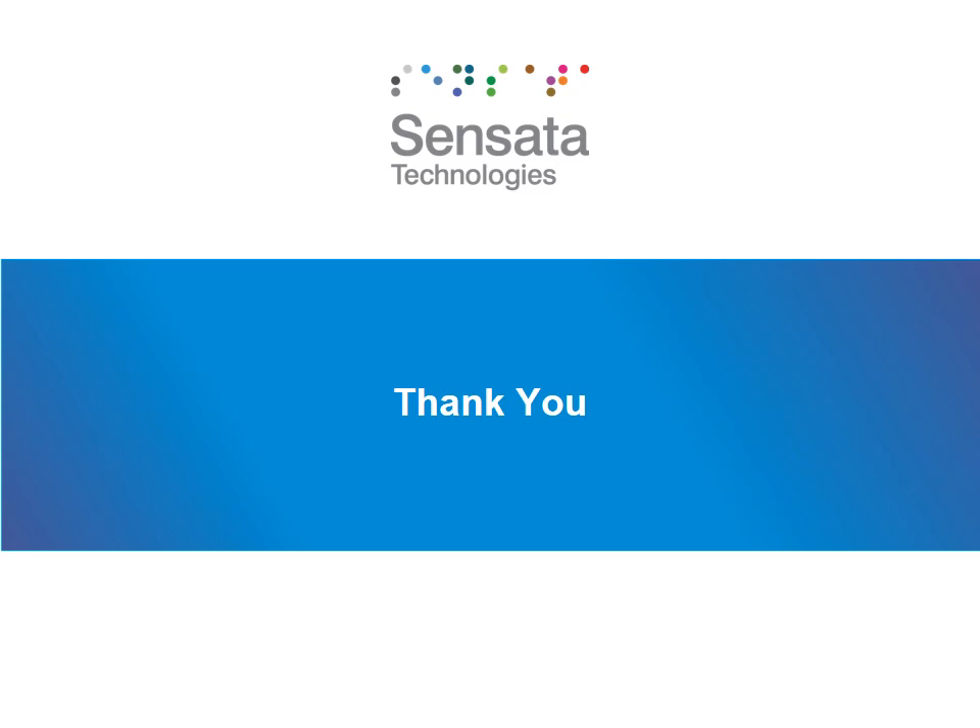Thank you, Pressure Trainee, for attending Sensata's Pressure Sensors and Switches 101. I hope you found the course useful and learned a thing or two about Sensata's pressure product. If you have more questions or have feedback on this course, please feel free to reach out to your Sensata representative. Thank you for your time.